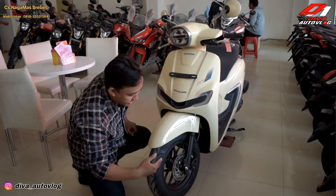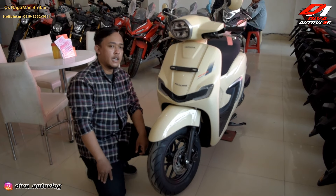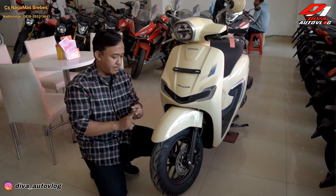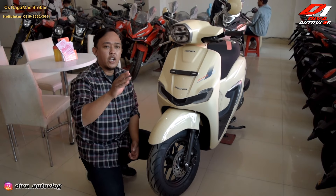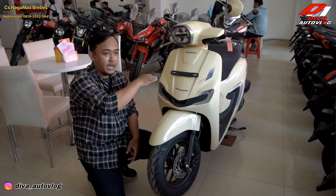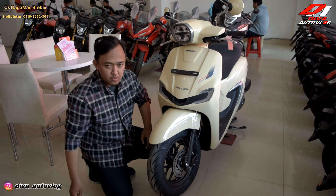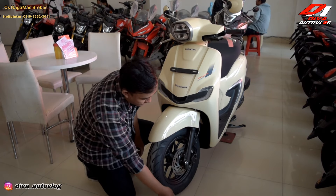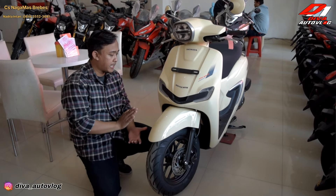Yang kita review ini varian CBS yang biasa. Untuk varian Honda Stylo ini ada dua varian: yang ABS dan yang CBS. Bedanya di warna dan sistem rem-nya. Kalau ABS cakramnya ada dua, depan-belakang. Tapi kalau CBS cuma depan saja. Dan untuk piringan yang ABS itu lebih lebar karena di sini ada pembaca sensornya.